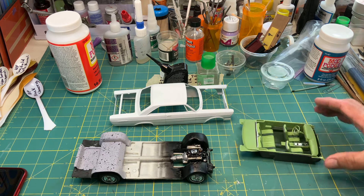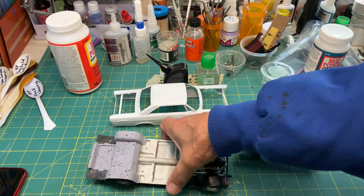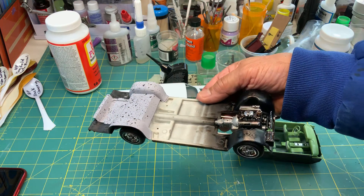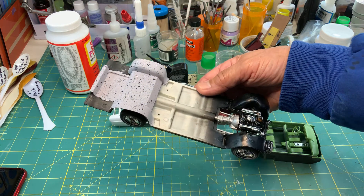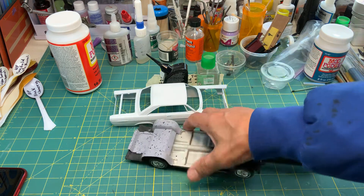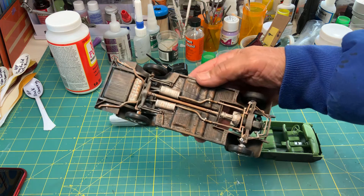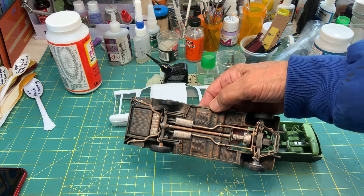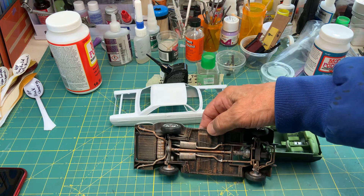This is the frame, there's the engine in the carriage, and I dirtied it up a little bit.